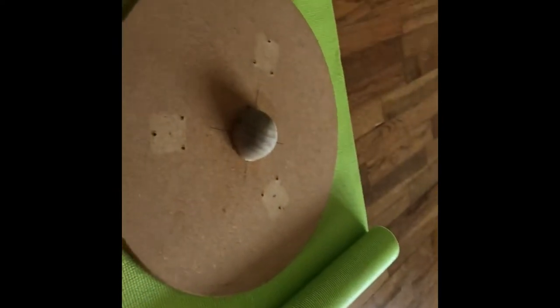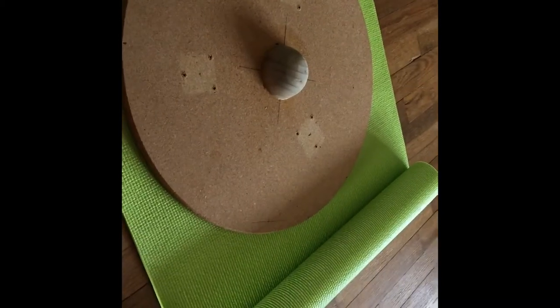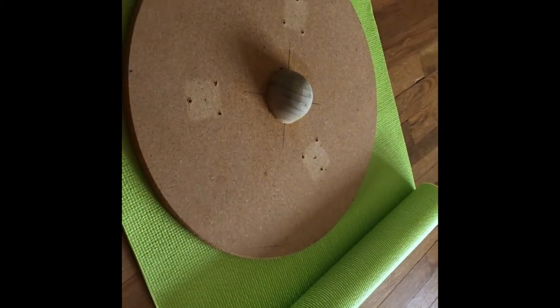By the way, wobble boards like this are usually $40, $50, $60. So in all, I am going to probably spend about $9.